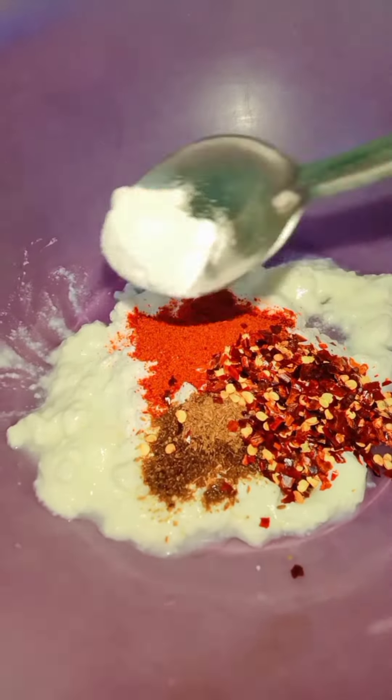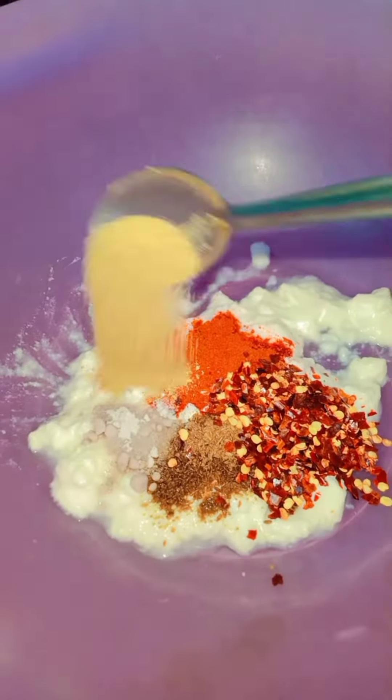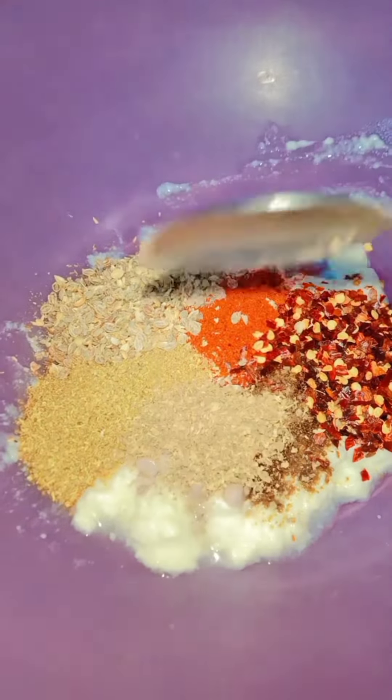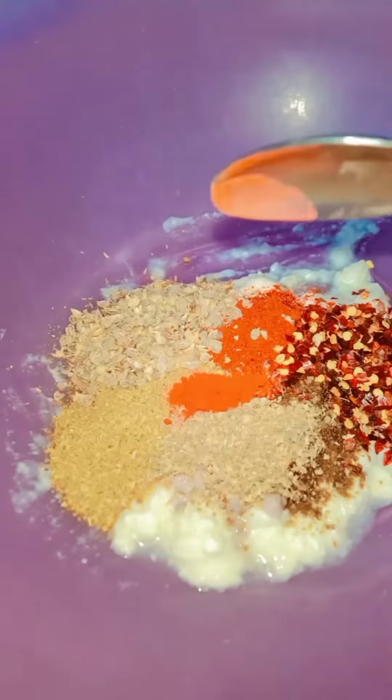It will taste good. Then we will have a color powder, and we have added food color.